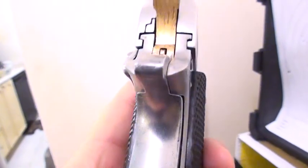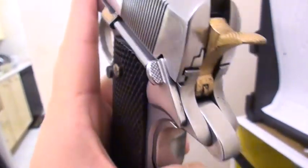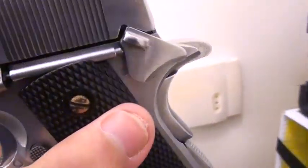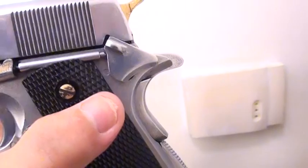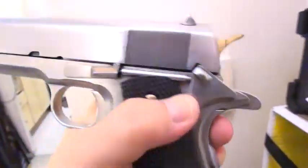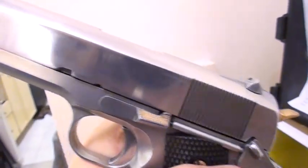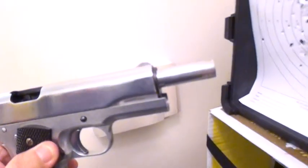The safety is also very shiny. I just brushed it off so it's not really reflective, but the slide is amazing. Now let's take a look at the inside — the barrel is very reflective. Look at that!